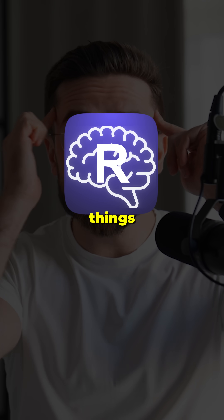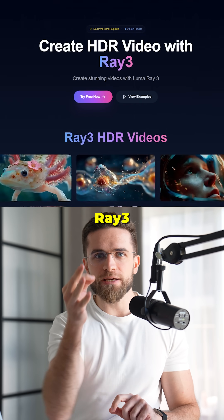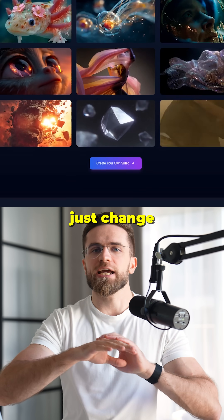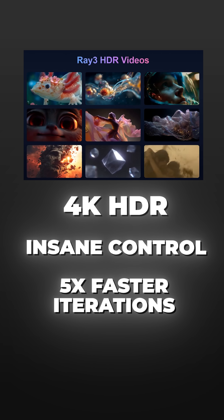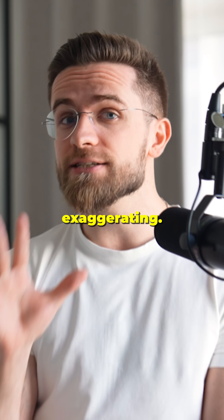This AI video tool literally thinks before it renders. Ray 3 Modify by Luma just changed the game — 4K HDR, insane control, and 5 times faster iterations. I'm not exaggerating.